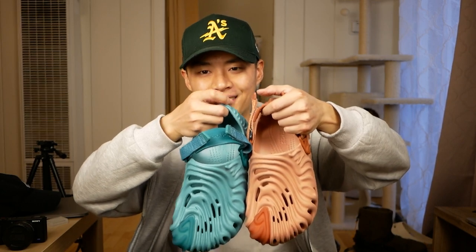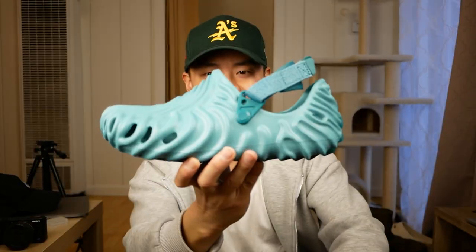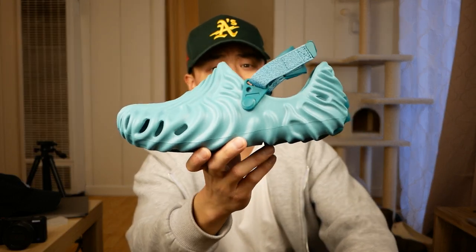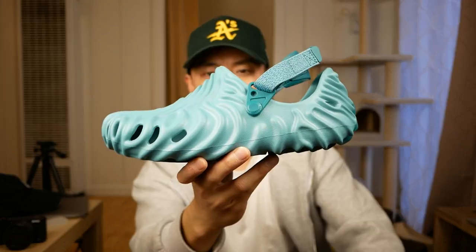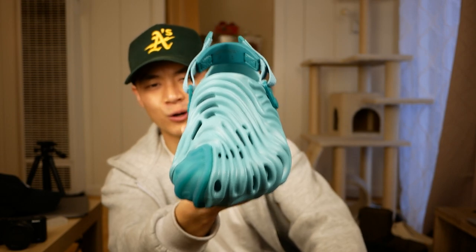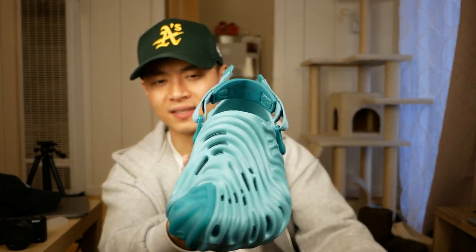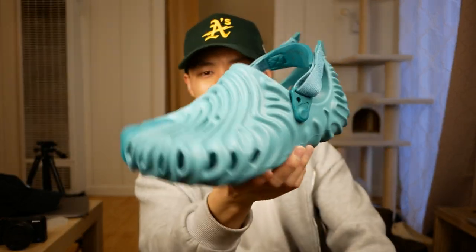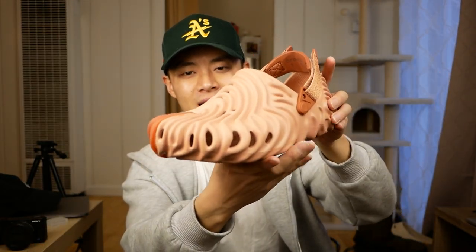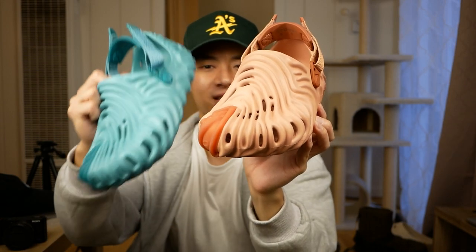Next, two that I think are good to move into — these are the Salehe Bembury Crocs in the Kawada and the Tide colorways. I still love this collection by Salehe Bembury. Even though the releases started out pretty choppy and basically only resellers were able to get their hands on these, they have improved over time. These are actually both cops for retail. Pretty cool sneakers — I think just a very unique design that is really groundbreaking for foam sneakers. The two foam sneakers that I think really define this era of foam clogs are the Salehe Crocs and of course the Foam Runners. For both of these, I'm just happy to be able to have them for retail — very unique foam sneakers.